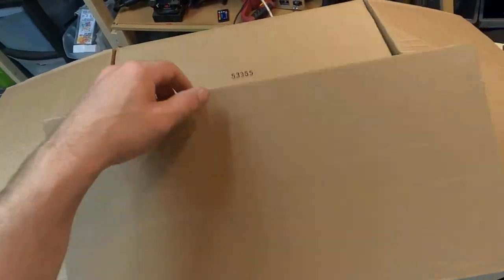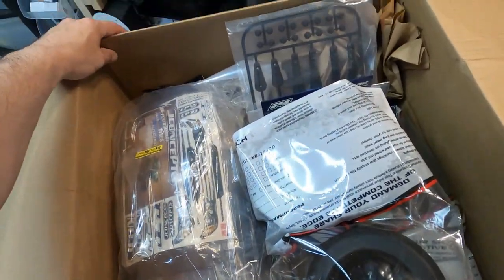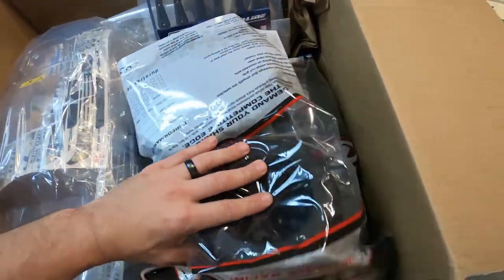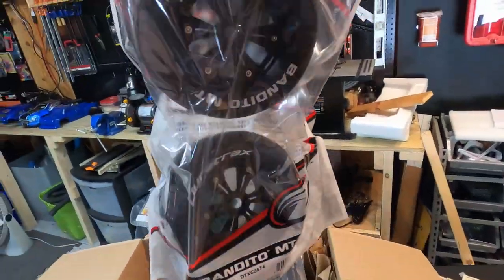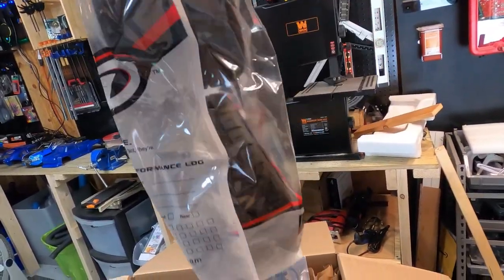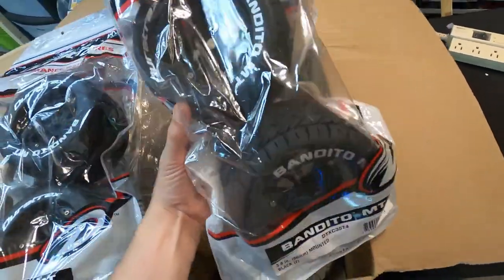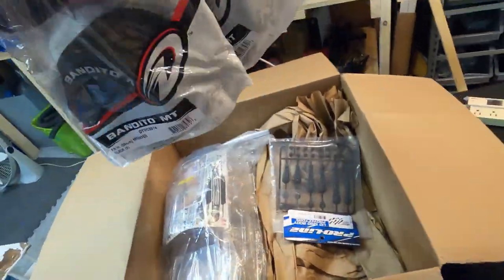I already opened it — I'm so excited! Look at this: tires, body... all I see is J Concept and Proline RC car products. Check these bad mamma jamas out — oh yeah, these things are sexy. Oh my god, there's two of them! Of course you gotta have a complete set, right? Only a hundred dollars for these tires.